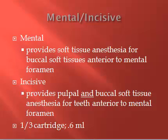If you deposit the solution and do nothing else, you've done a mental nerve block — just soft tissue anesthesia — because the mental nerve exits out of that foramen, providing soft tissue anesthesia for the buccal soft tissues anterior to the mental foramen. To make it an incisive nerve block and get pulpal anesthesia, you do one additional thing: apply pressure, usually extraorally but sometimes intraorally, for one to two minutes following the injection. This helps the solution get through the foramen to the incisive nerve, providing pulpal anesthesia as well.